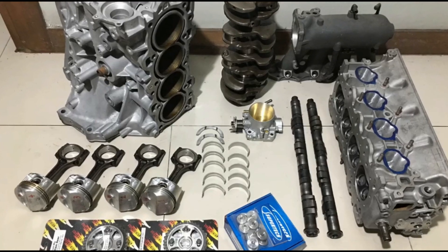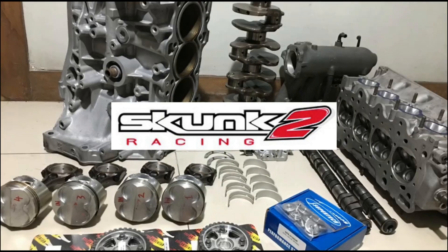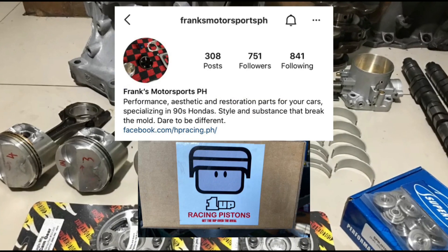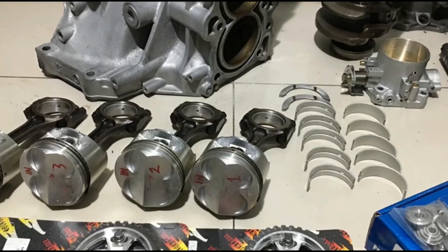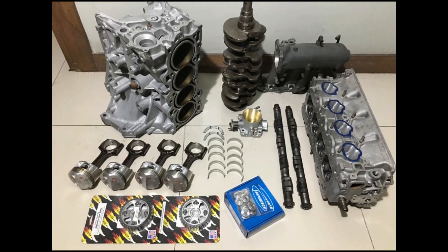The setup will have Pro 2 cams, 70mm throttle body, Golden Eagle cam gears, ported ITR manifold, and one-up pistons. We'll discuss every single detail on why and how we do things, but first let me talk about something really important.